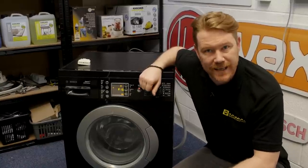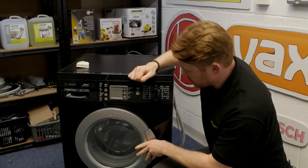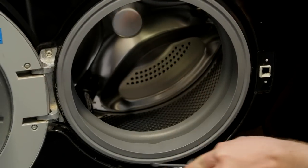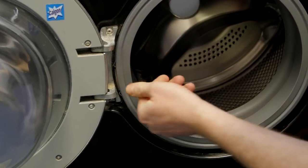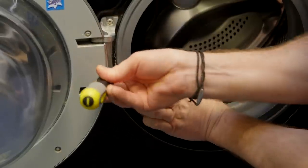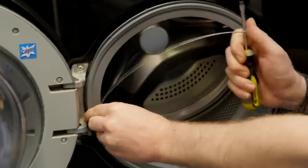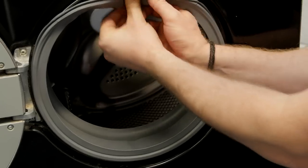Now, safety first — always disconnect an appliance before carrying out any work. To access the door lock I need to open the door and release the door seal from the outer panel. There is a sprung retaining band that goes all the way around the door seal holding it in place. Locate the spring — I can see it's near the door hinge here. Work a flat-headed screwdriver underneath it and gently pull it away from the door seal, making sure you don't damage the cabinet or the seal itself. You can then push the door seal inside the door.